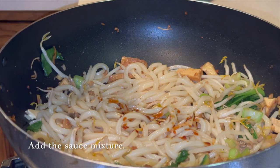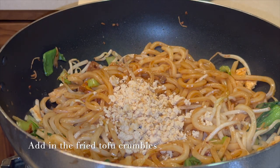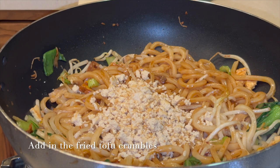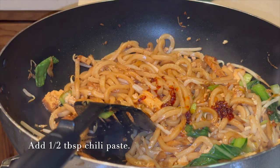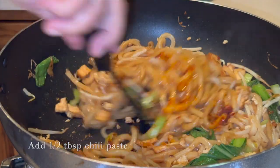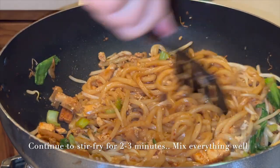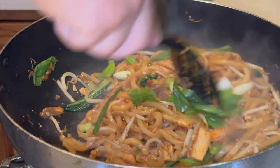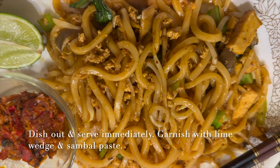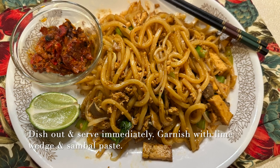Then we add the sauce mixture, the fried tofu crumbles, and half tablespoon chili paste. We continue to stir fry for two to three minutes, making sure everything is mixed well. Then we add the scallions and do a couple of quick turns. Dish it out and serve immediately. We can garnish with lime wedge and sambal paste.